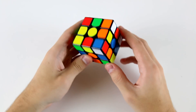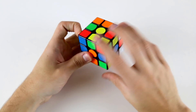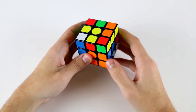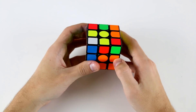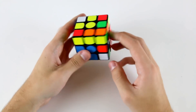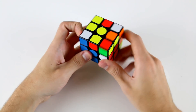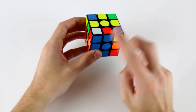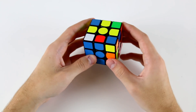Now the next F2L pair that I see is these two, so I'd probably prefer to do that without rotating. Now what I want to do is solve the next F2L pair and I would go for these two because I can do them in such a way that I can solve them into the back slot here and then I have a little bit of freedom in terms of what I want to do for my last F2L pair.